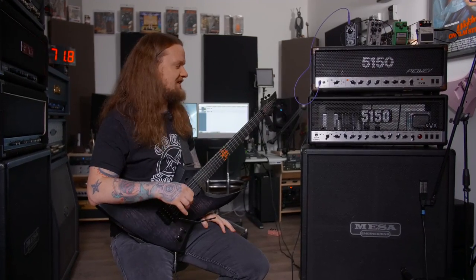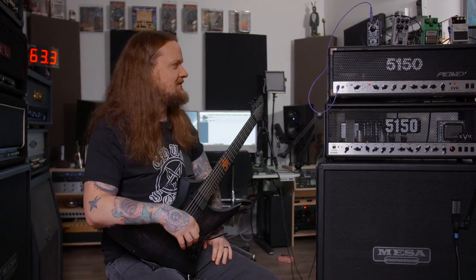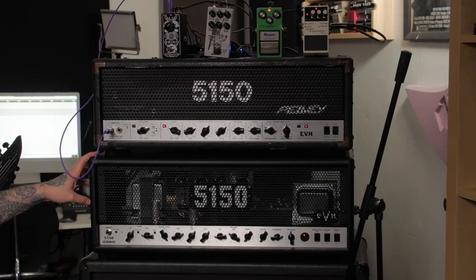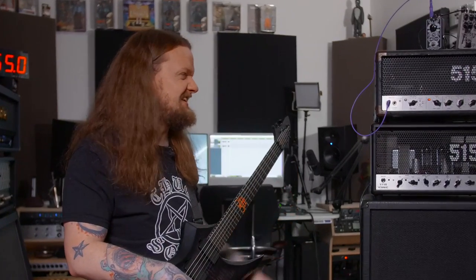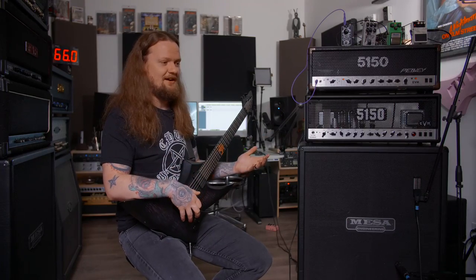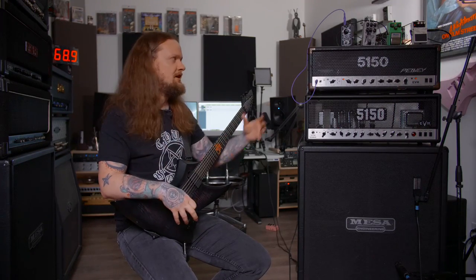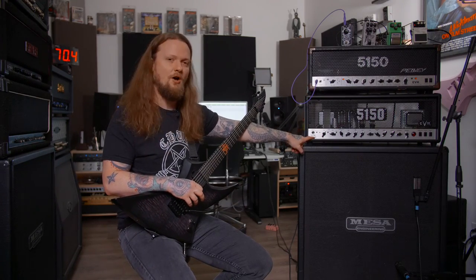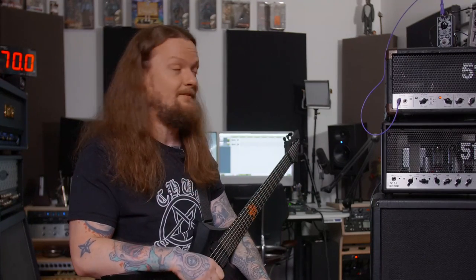Quickly jumping between these two amplifiers, some things I noticed that you probably won't be able to hear once it gets uploaded to YouTube. The headroom is really obvious to me. The 5150 Iconic, especially in quarter power mode, has significantly less headroom — it just doesn't sound as open, it sounds a little bit more compressed. But I got to be honest, tonally I think they're really similar. It reacts in the way that I've been conditioned to expect from using this 5150. But let's be objective — let's compare these in a shootout. I'm going to set the settings exactly the same on both amplifiers just to see how close they really are.